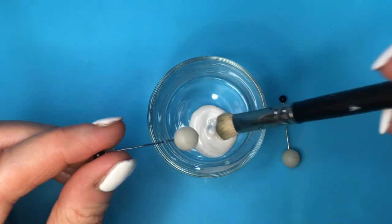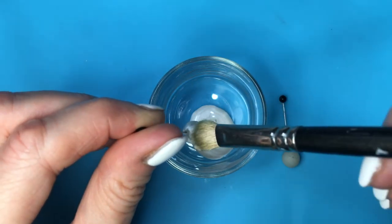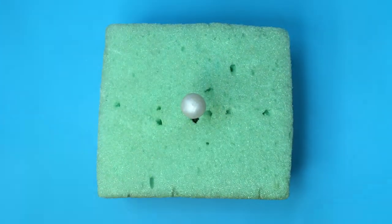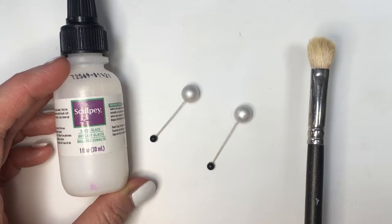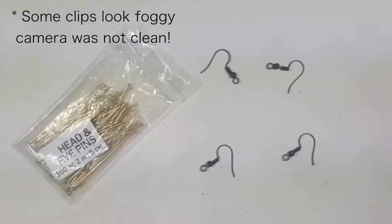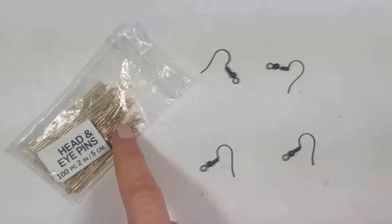Once it's fully dry I'm going to be painting it with this pearl acrylic paint and my brush — this brush is for eyeshadow, I actually use eyeshadow brushes to paint because the bristles are softer. Giving this a couple of coats and then letting it dry in a block of foam. Then I'll add some gloss to my beads to make them glossy and nice, using this gloss by Scoopy, and letting it dry in the same block of foam.